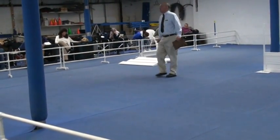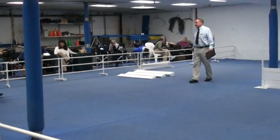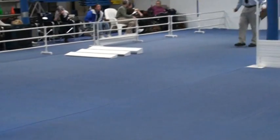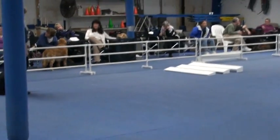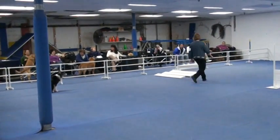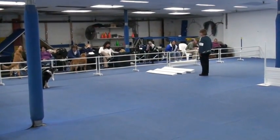Broad jumpers first. This is the broad jump exercise. Are you ready? Leave your dog. Send your dog.